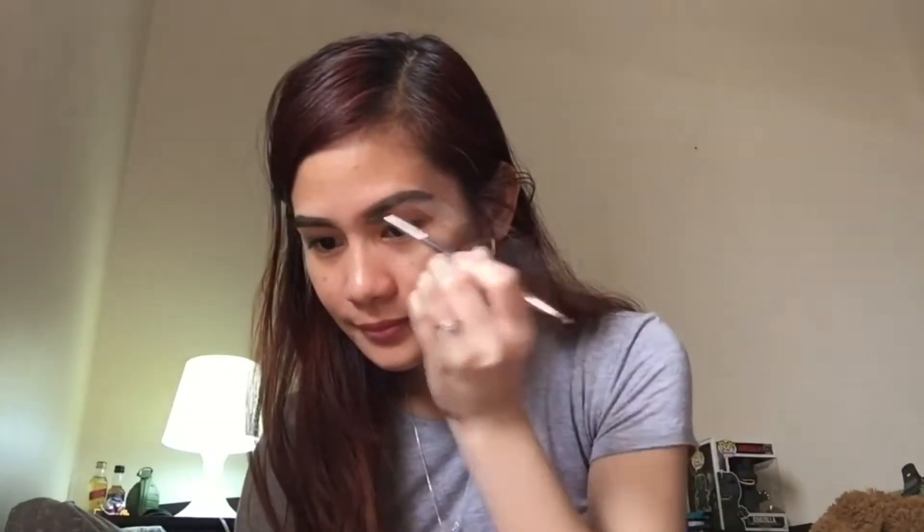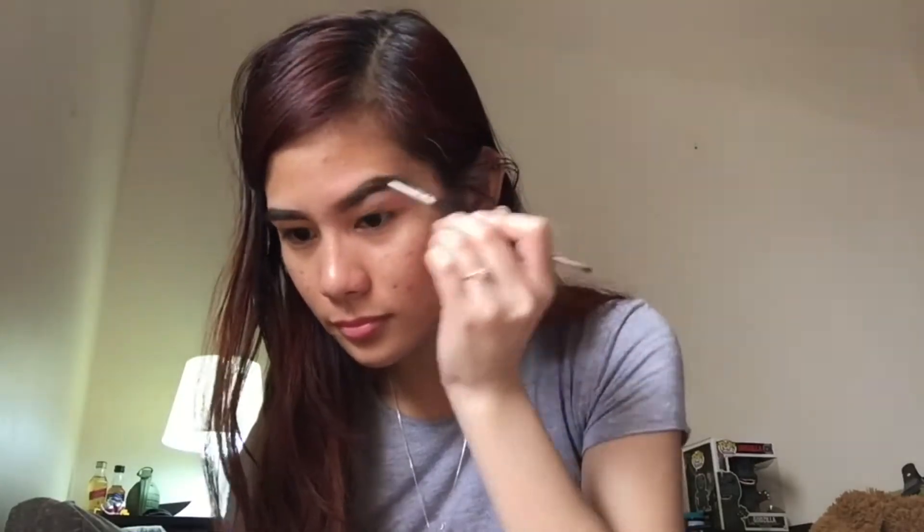As you can see, my brows are not going to be twins — they're meant to be sisters. So now I'm using this spoolie to blend it all out. The inner part of my eyebrows I'm brushing upwards for the fade effect, and then from the middle of your eyebrows outward on the outer side. Do the same thing on the other side, and make sure it's properly blended.